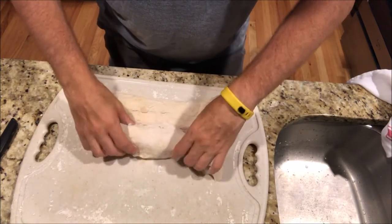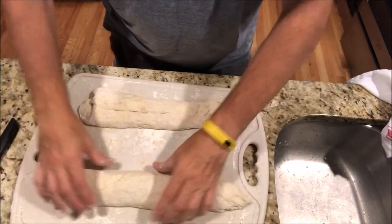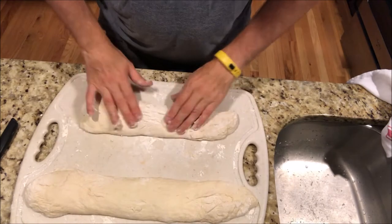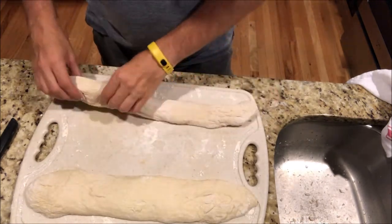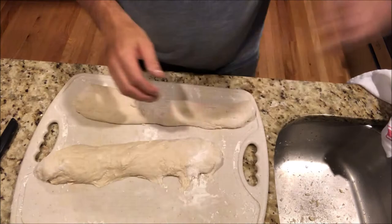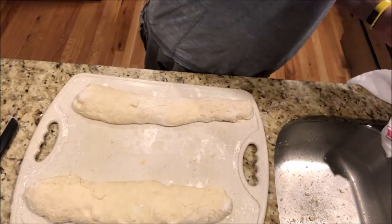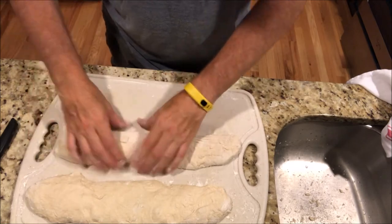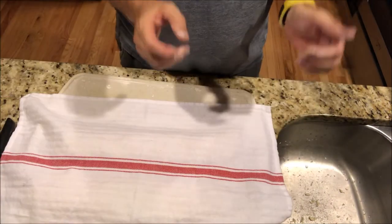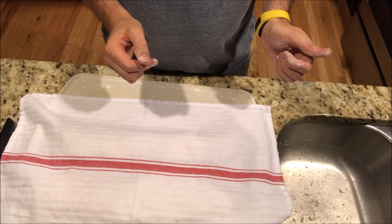Also, preheat the oven about an hour before you mess with the dough to 450. I put mine onto a bread stone or a pizza stone. Now I'm going to cover them back and let them rise up a little bit more. When the stone is ready, we will put them on the stone and bake them for 30 minutes at 450. I will show you the finished product when it comes out of the oven.